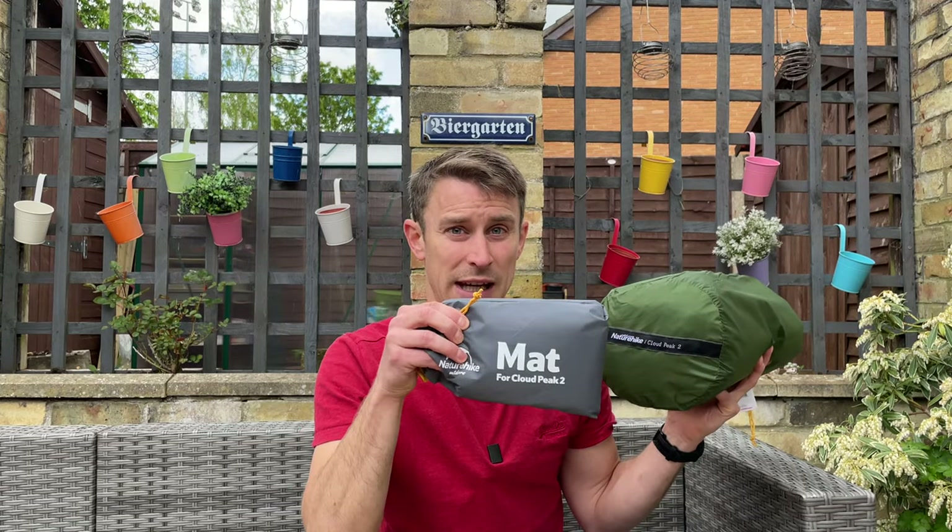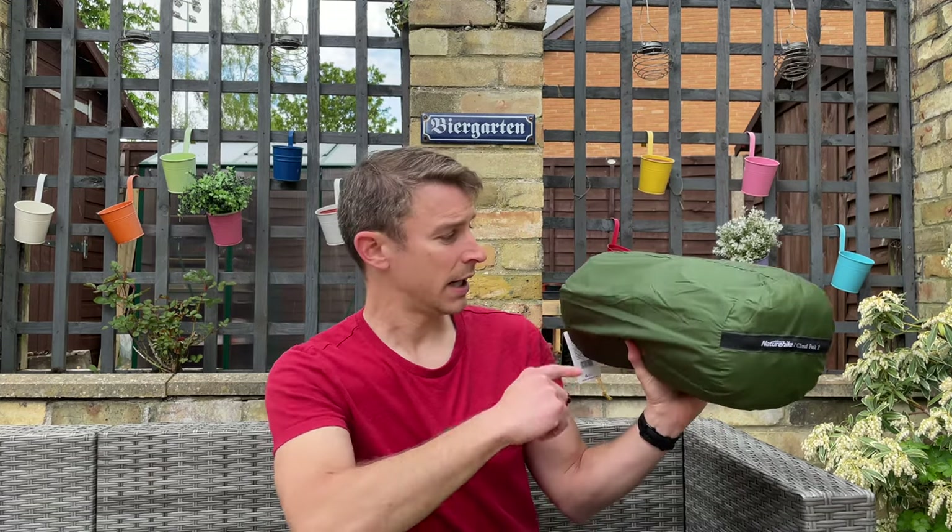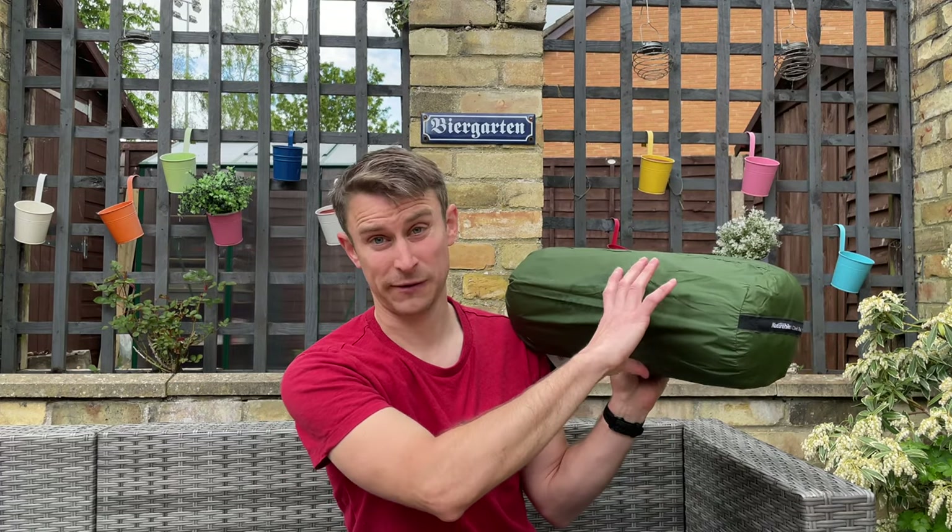The mat weighs 226 grams. It's sold as a four-season tent — we'll come to that a bit later. The packed size is 50 centimeters by just 15 centimeters, which for a decent two-person tent I don't think is too bad at all. When pitched, it has a really nice height of 105 centimeters, is 210 centimeters long, and 130 centimeters wide at its widest point, tapering slightly to 120 centimeters.